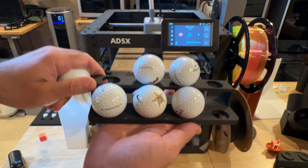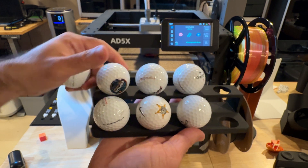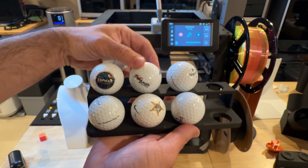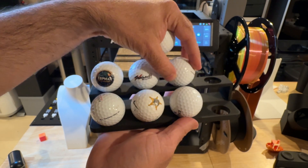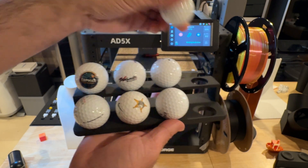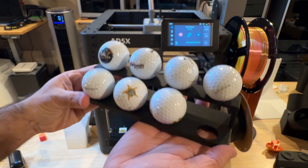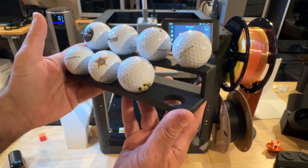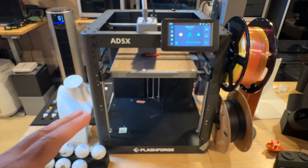Here's a larger golf ball display — I'm going to move some golf balls off it so I can bring it up. Basically we print these to show off UV-printed branded golf balls on display for brands. As you can see, looking at the display itself — very clean lines, no banding, everything looks really good.